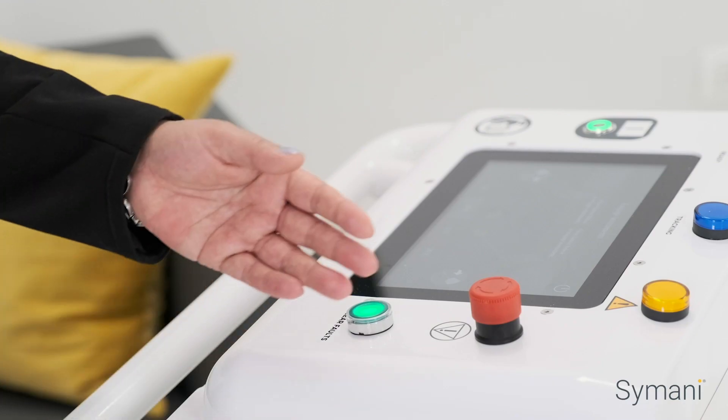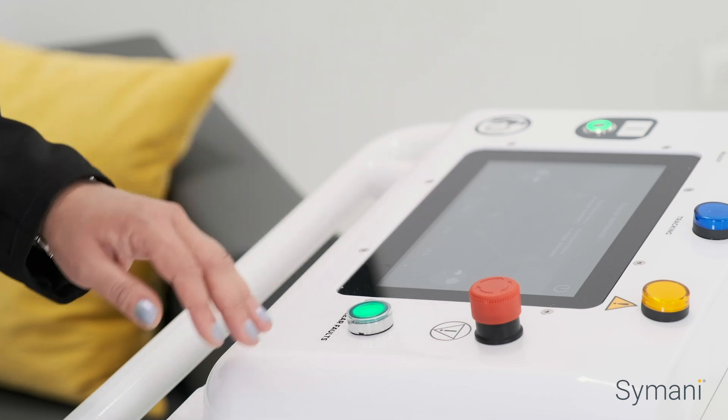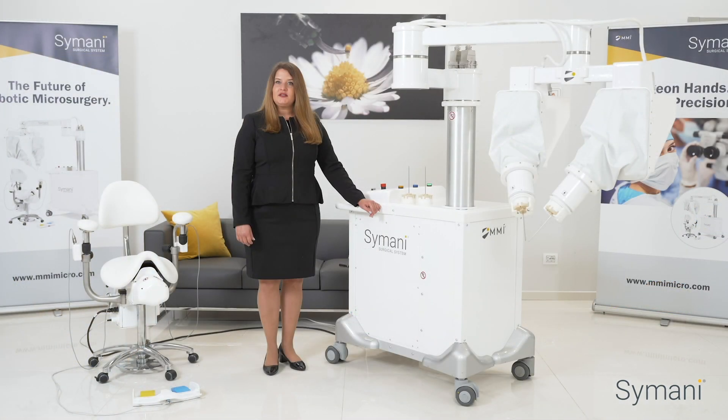Additionally, as the system is teleoperated, you have the flexibility to work with a 3D optical system. This setup may provide additional ergonomic benefits for the surgeon. Another key component of the cart is the integrated touchscreen, which provides the user an interface for setting up the system and defining surgeon preferences, such as motion scaling. Instant motion scaling from 7, 10, 12, and 20X is a unique technological feature of the Simani system.